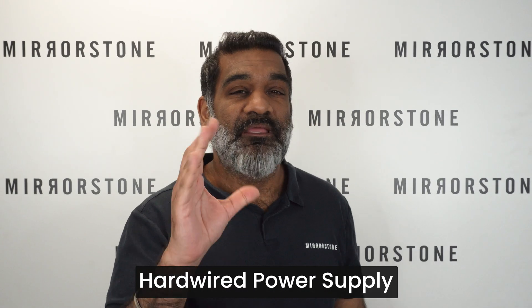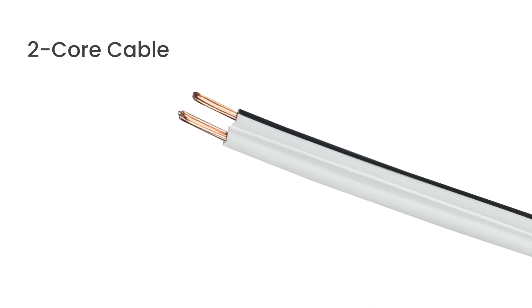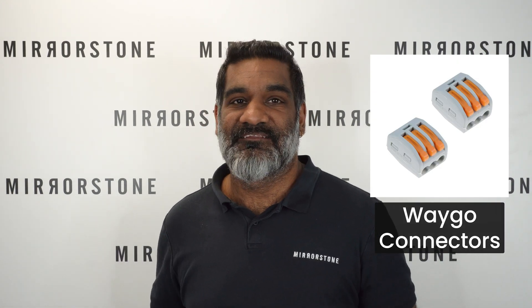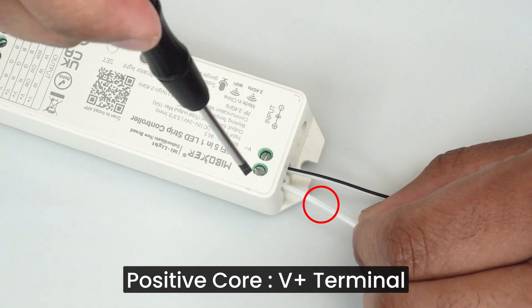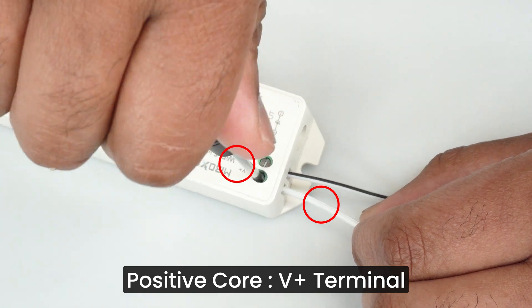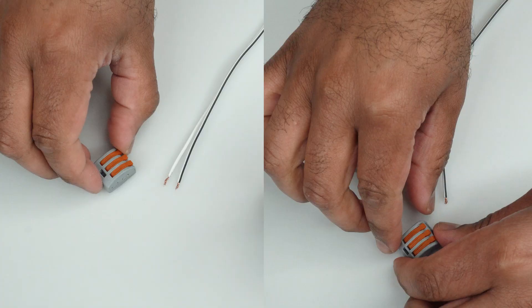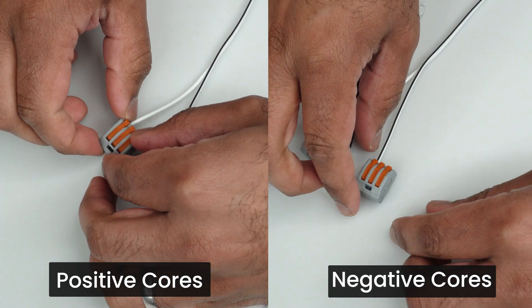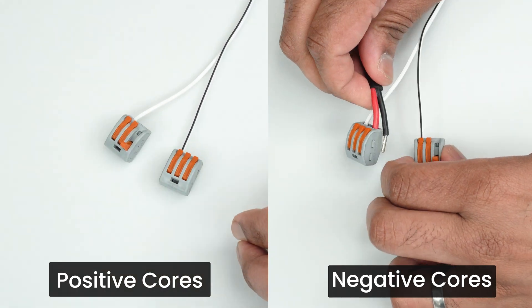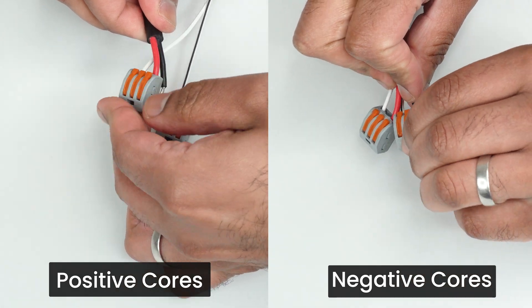If you wanted to opt for a hardwired power supply, there are a couple of extra accessories you'll need to purchase. The first is some 2-core cable — just like your 5-core cable but with 2 cores instead of 5. You'll also need two WAGO lever connectors. The positive core of your 2-core cable, that's the plain white one, inserts into the V-plus terminal of the input end of the controller, while the negative core — the one with the black band running down its side — inserts into the V-minus terminal. The ends of the core cable will insert into a WAGO lever connector each. Then the positive cable from your power supply connects to the positive core cable via the WAGO lever connector, and the negative cable from the power supply connects to the negative core cable via the other WAGO lever connector.